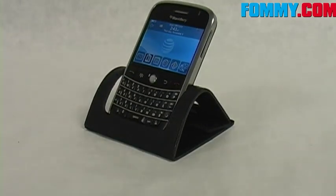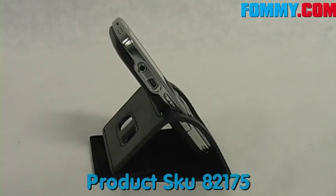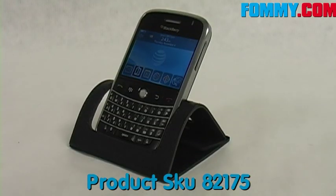So it's very sleek, very modern — it's just a really nice home for your Bold. So get the Rune's Blackberry desktop leather stand for your Blackberry Bold today at Foamy.com.